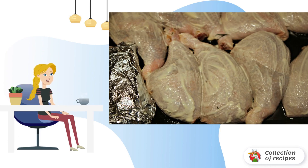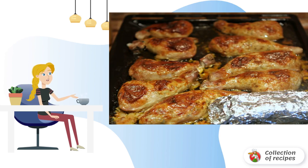To make the crust more appetizing, you can lubricate the top with sour cream or mayonnaise. Another option to make minced chicken legs more appetizing is honey sauce. Place the baking sheet in the preheated oven and bake for about 45 minutes. When the crust becomes ruddy, the dish can be taken out and presented.